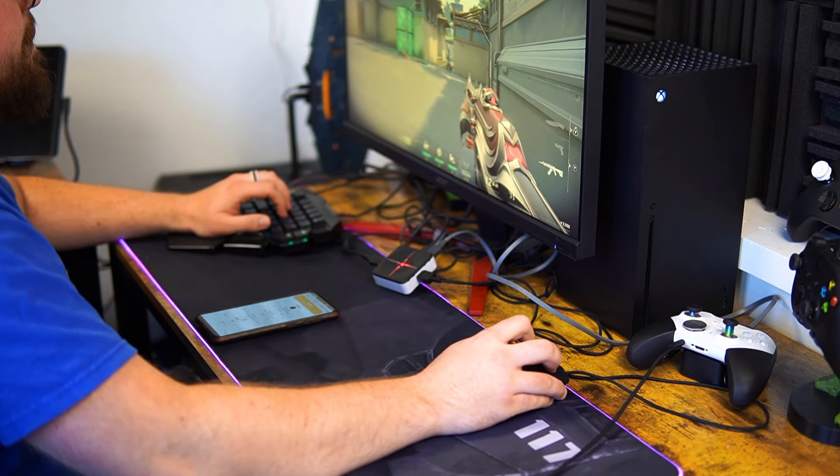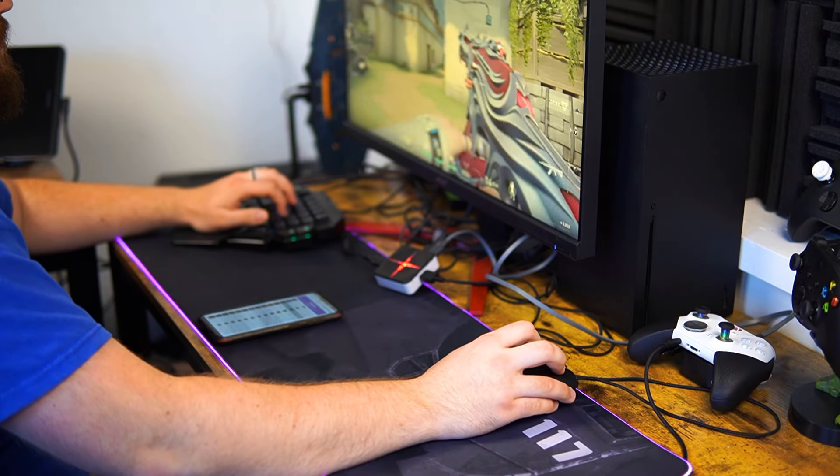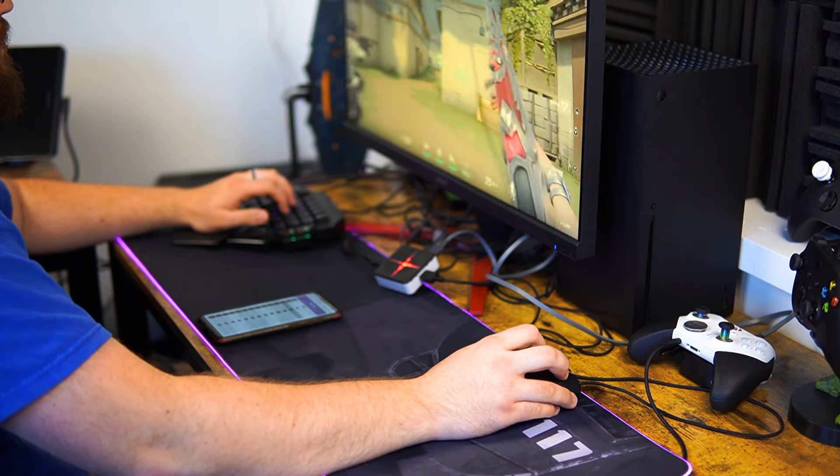Interestingly, despite using mouse and keyboard and having better accuracy than most players on controller, I still was getting absolutely destroyed by kids on controllers. Many gunfights ended with me getting headshot instantly when I peeked around a corner, due to the aim assist slowing down my sensitivity and causing me to miss my shots.